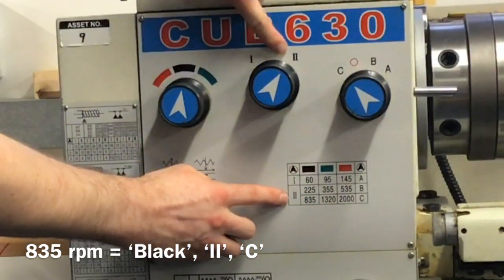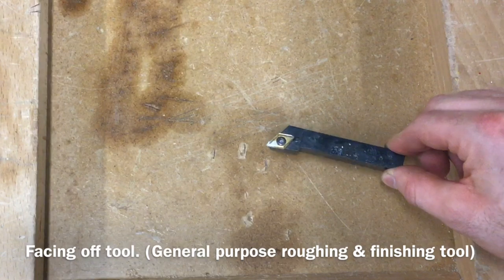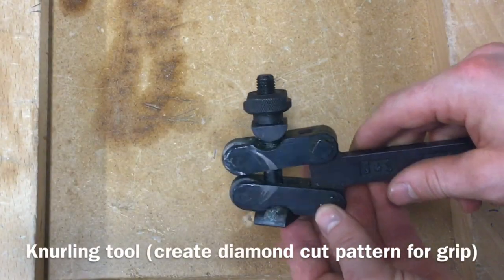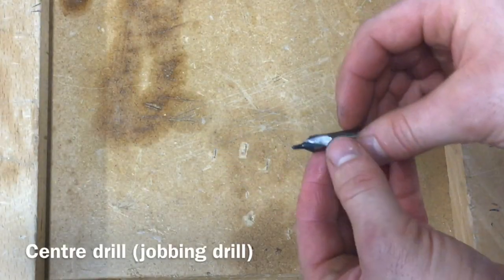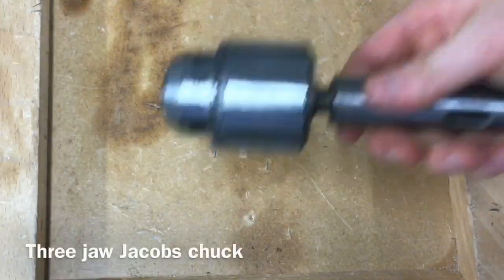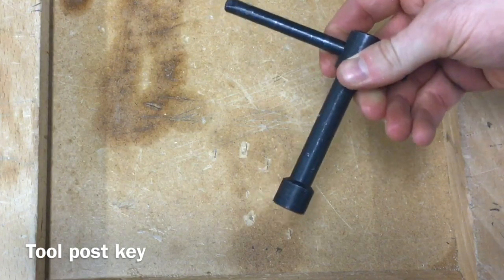So that's colour black, gear two, letter C. The most common tool is the general purpose cutting tool, used for facing off and for parallel turning. There's a knurling tool that creates diamond patterns on your material for grip. A parting tool that cuts through the material to part it off. A centre or jobbing drill for centre drilling into material. A revolving centre that goes into your tailstock. A three-jaw chuck for the tailstock. A chuck key that opens and closes the three-jaw chuck, and a tool post key that opens and closes the parts of the tool post.